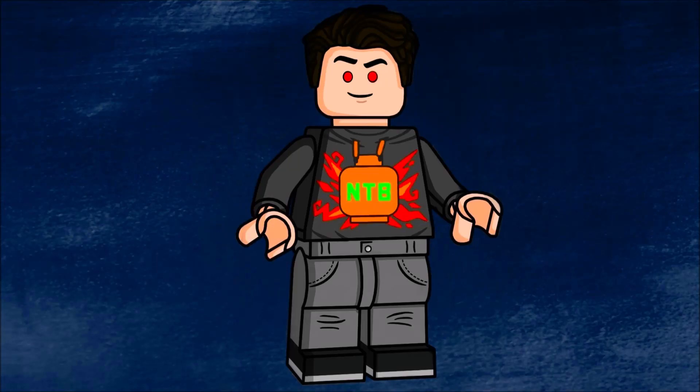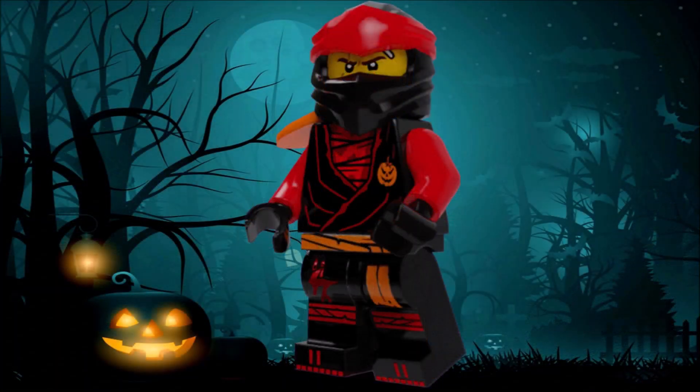Hey, hello everybody! It's me and welcome to yet another video. This time we're gonna take a look at something a little different — I designed custom ninja suits based off Halloween. Obviously that doesn't make much sense, but they were still really cool and fun suits to design, and now we're gonna take a look at each of them in a bit more detail. Let's get straight into it.